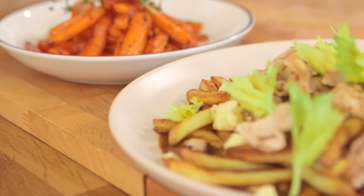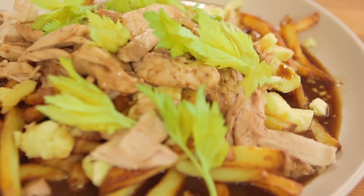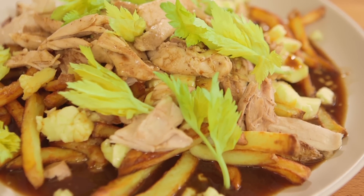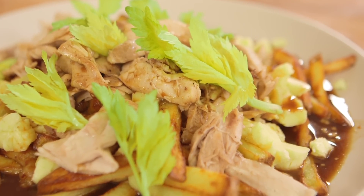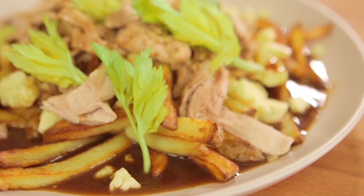Can you imagine if you put chips on a plate, and then you covered that plate and chips with cheese, and then you covered that plate with chips and cheese with gravy and slow-cooked chicken? It's our epic chicken Canadian poutine.